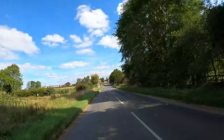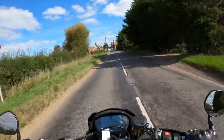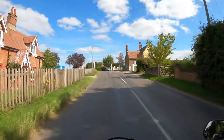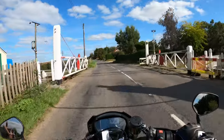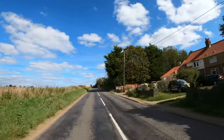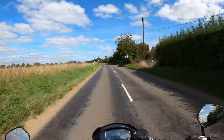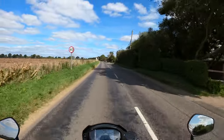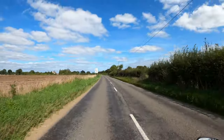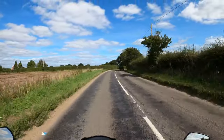Listen to that noise — oh, I love it. That's the first thing you notice when you give it the gas — the note from the exhaust. The 2020 Triumph Street Triple RS 765. It does seem to egg you on a bit — it wants you to put the power on.